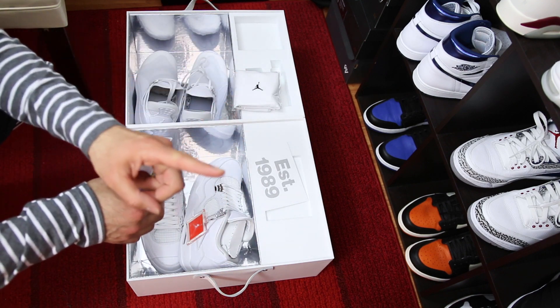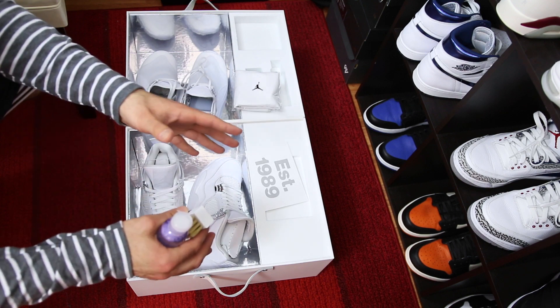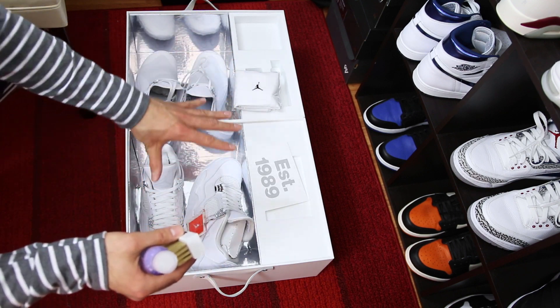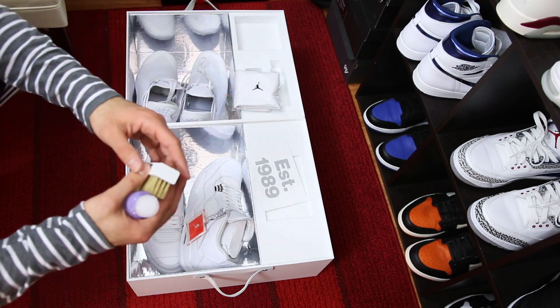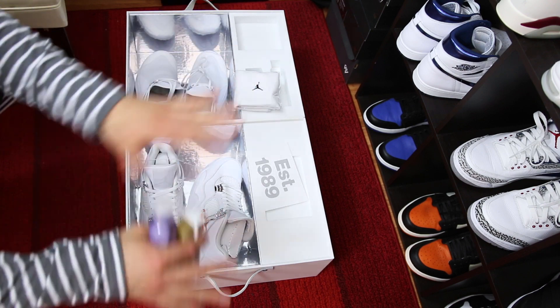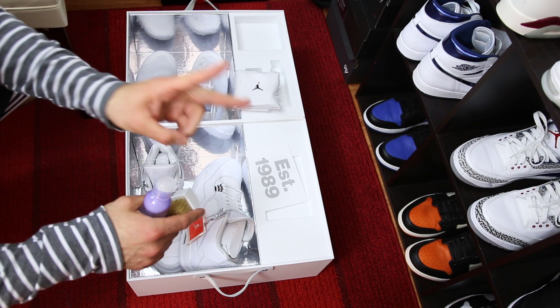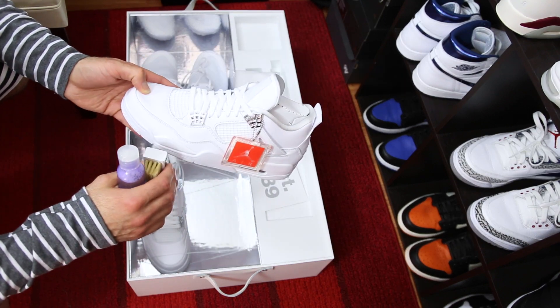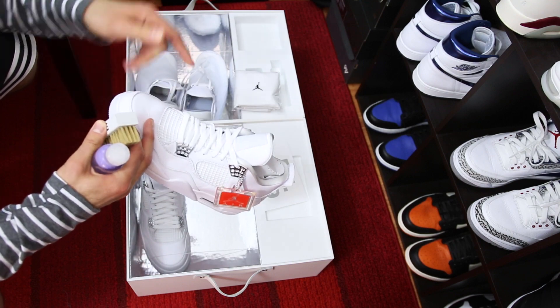Let me know your feedback on that — definitely subscribe if you're new to this channel, follow me on Twitter and Instagram because I'm gonna post more detailed shots of this stuff. However, I haven't done an on-feet video for these yet, so how about I include that in this video right now.